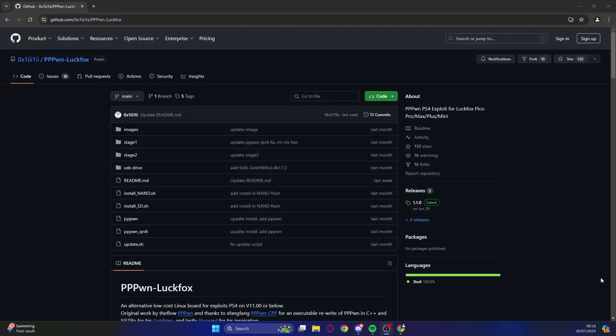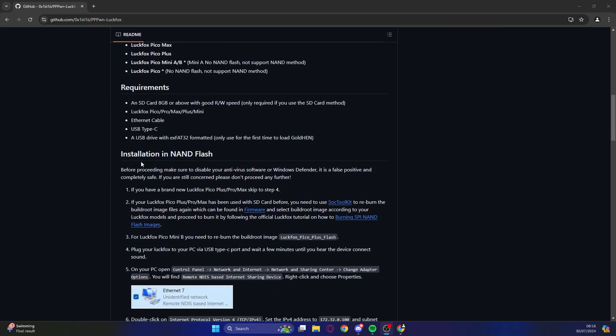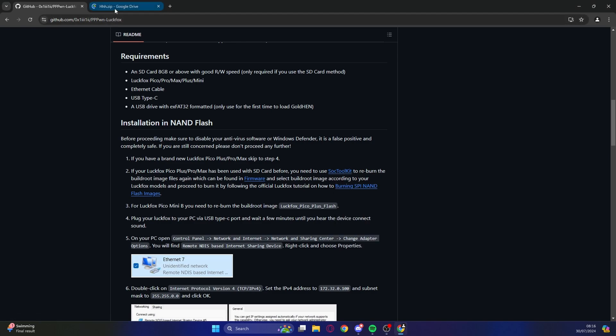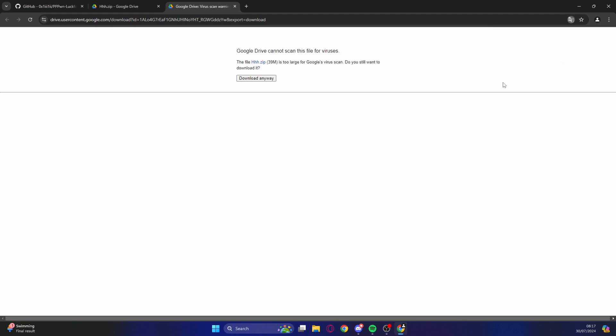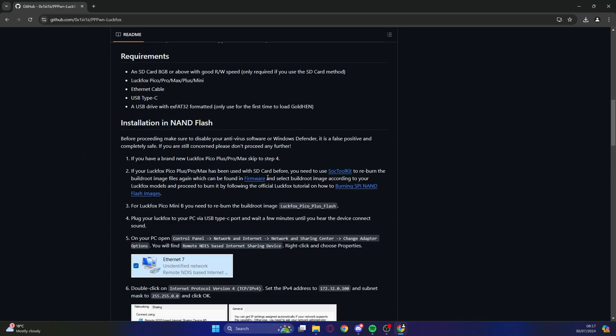As always, there will be lots of links in the description where you can download all the software and firmware you're going to need. Let's jump on over to the PC and get this process started. On the main GitHub page — I'll put a link in the description — we have all the links we need. The first thing we need to do is get the SOC toolkit, because the LookFox Mini B doesn't have any firmware on it at all — the NAND is blank.